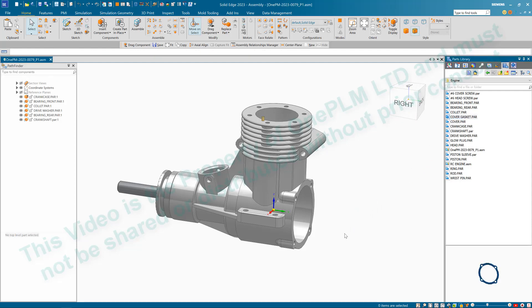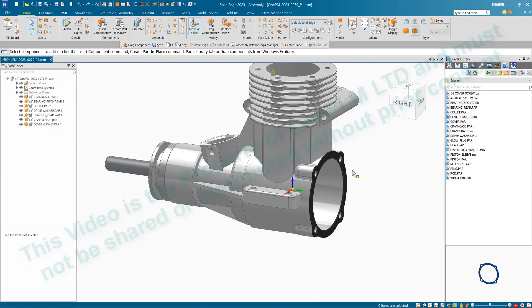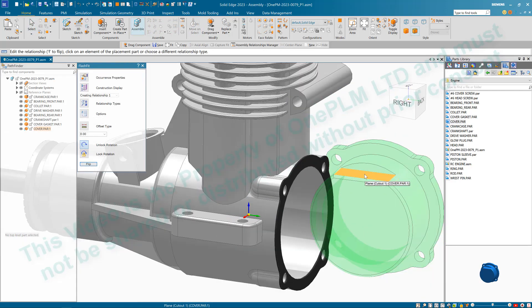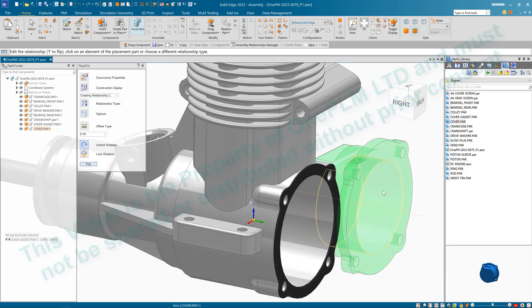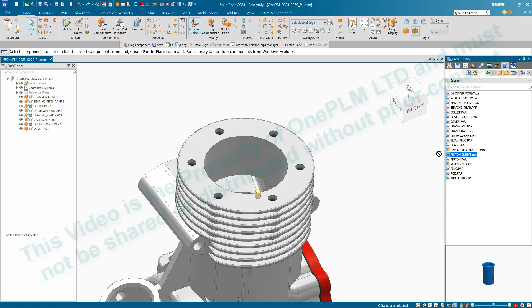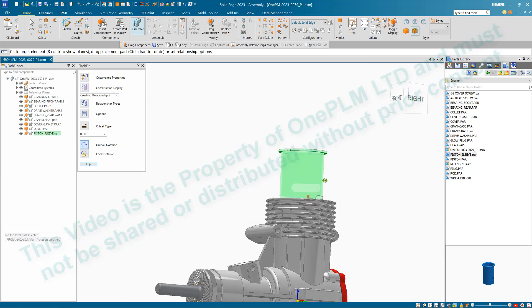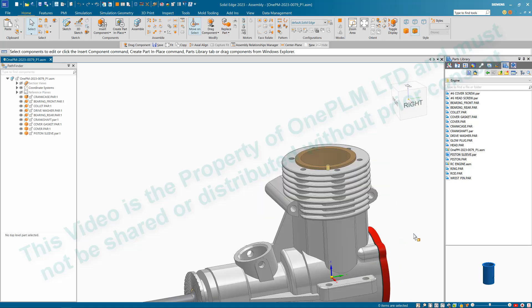Next find the cover gasket and assign it — click face to face, then match a cylinder, then one of the holes. This confirms the hole pitch circle diameter is correct. Then find the cover and follow the same process, making sure the slot is at the top. Do face to face — if it goes the wrong way press the F key to correct it — then cylinder to cylinder and the same hole. Next drag in the piston sleeve, do cylinder to cylinder, then this top face onto the sleeve, and use the option to stop it rotating to get the piston sleeve nicely in position.